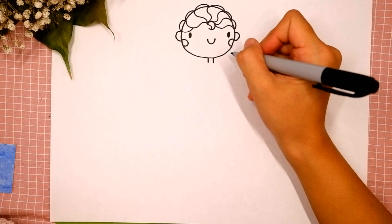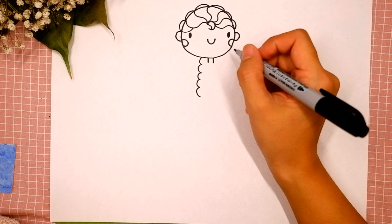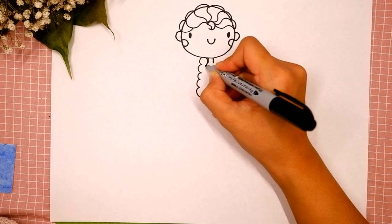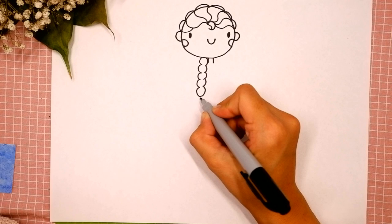Now let's finish her hair. Draw five C-shapes over here — one, two, three, four, five — and five backward C-shapes: one, two, three, four, five. Connect them over here, and let's draw a tip of that braid: C-shape and backward C-shape.